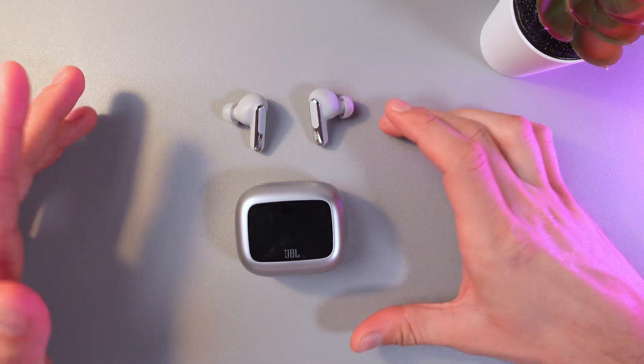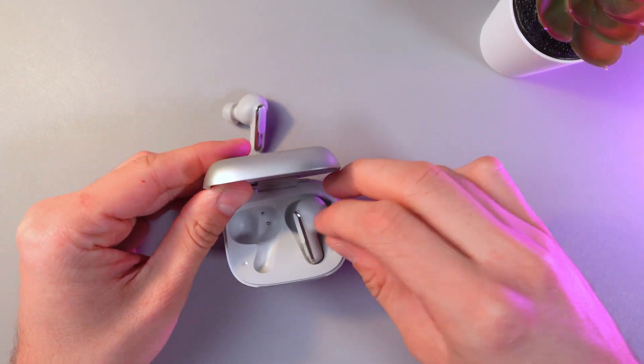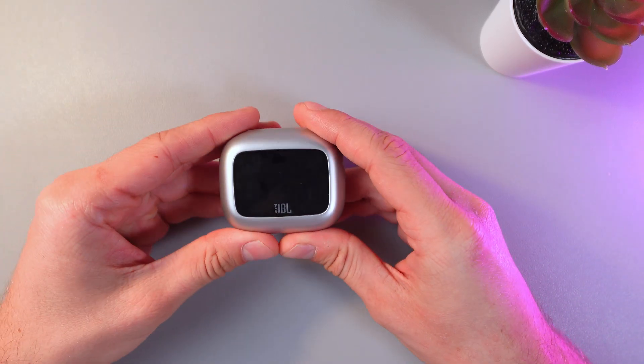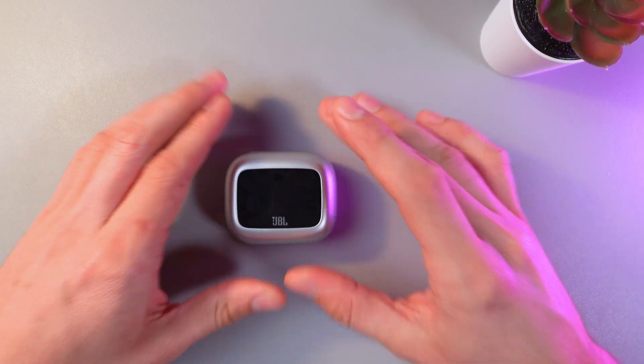The second way to do that is directly through your case. Simply put your headphones back in the case, just like this, close the lid, and your headphones are automatically turned off.